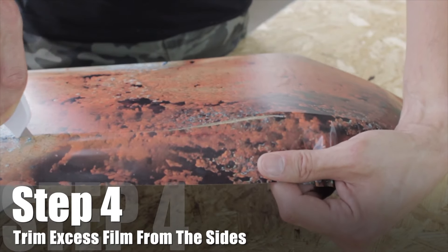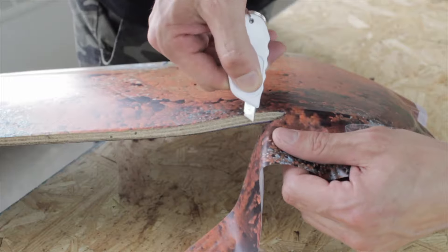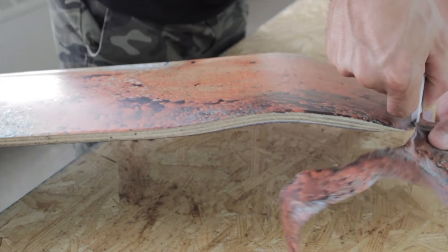The second to last step is trimming off the excess vinyl from the sides using a snap or exacto blade. Cut as evenly as possible to create a seamless finish around the board.